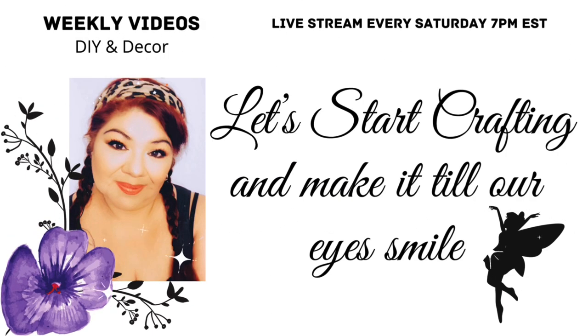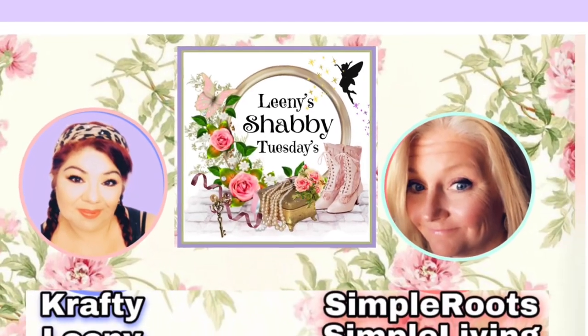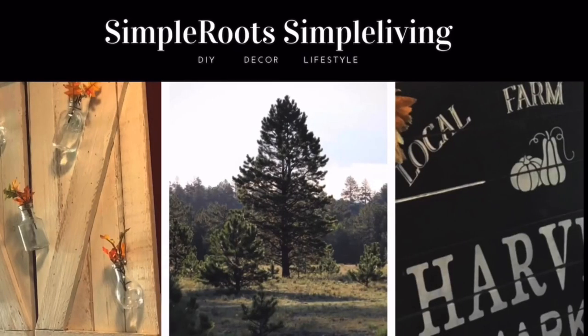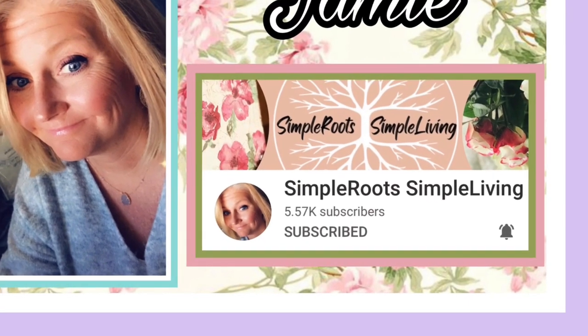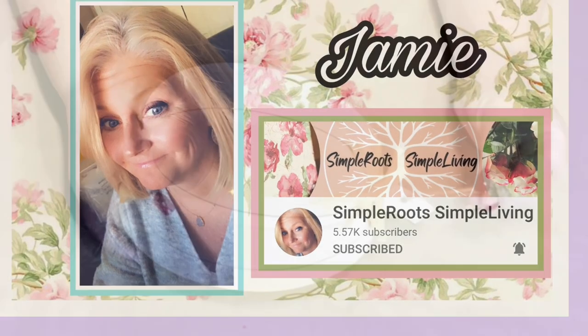Hello lovelies, let's start crafting! Today's video is part of Leaning Shabby Tuesday, and joining me this Tuesday is my friend Jamie at Simple Roots Simple Living. She has a lovely, wonderful channel where she shares so much inspiration. Please go check my description box for the link to her video and her lovely channel, and tell her Miss Crafty Leaney sent you. Now let's begin!